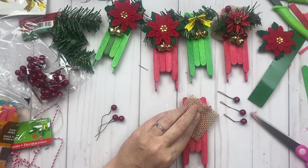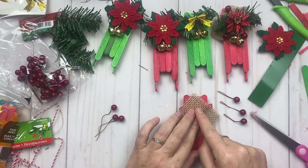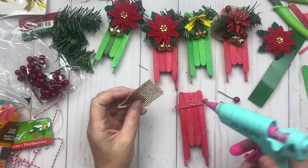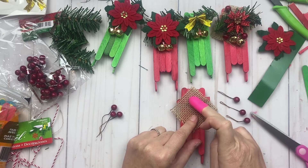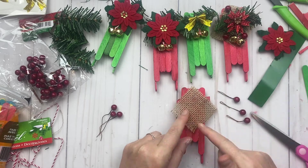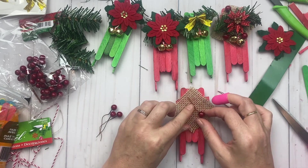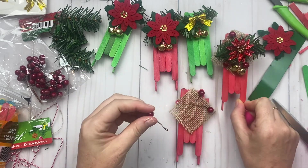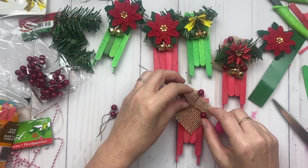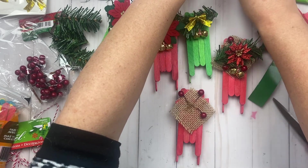I have like two or three finger pokers and in my craft room I can't find any of them! All right, so I just put a little bit of glue and hold it like so. I make sure it's secure — it doesn't have to be squared off, you can really play around with it whatever way you wish. Then I just laid these berry picks kind of anywhere — you can see here I did three of them — and I put glue on and stuck those on there.